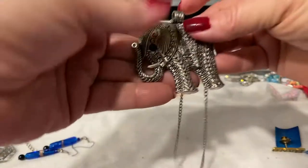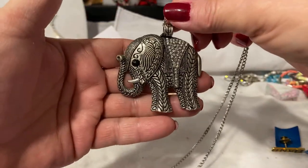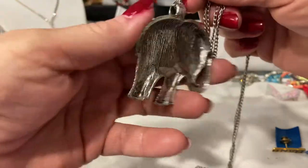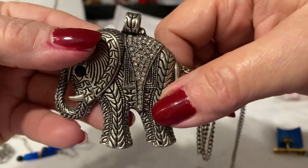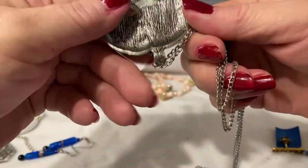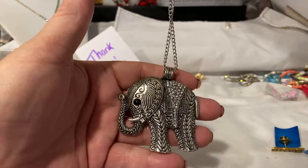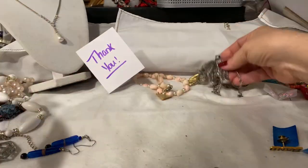And we have this guy. Isn't he gorgeous? Look at the bale on that. Gorgeous rhinestones, none missing. Beautiful. And he's on a silver tone chain — very long. I would say that's probably about 36 inches long. He is gorgeous.